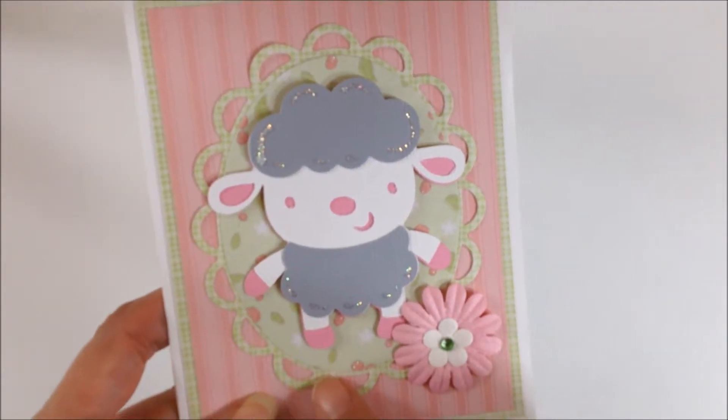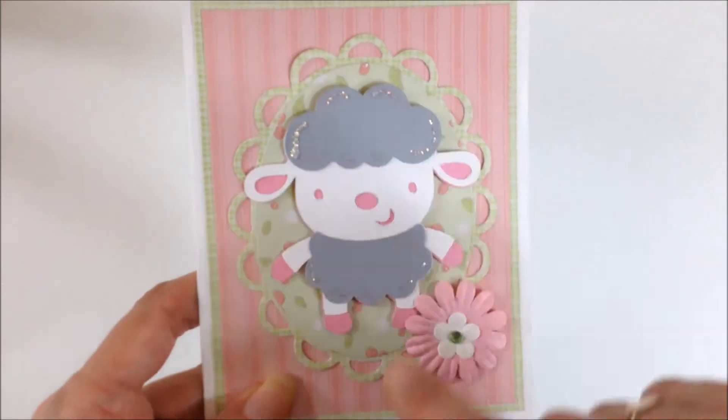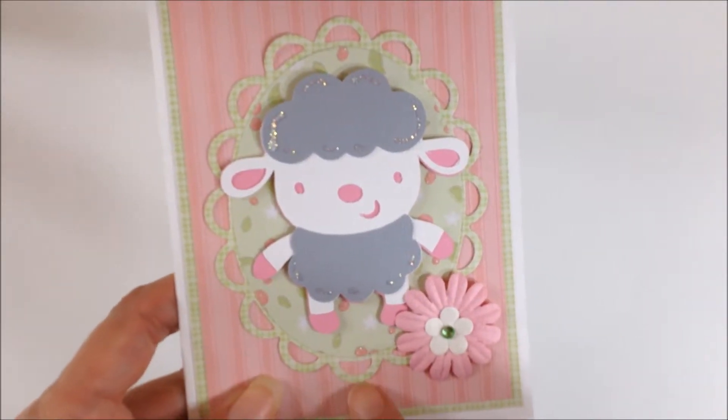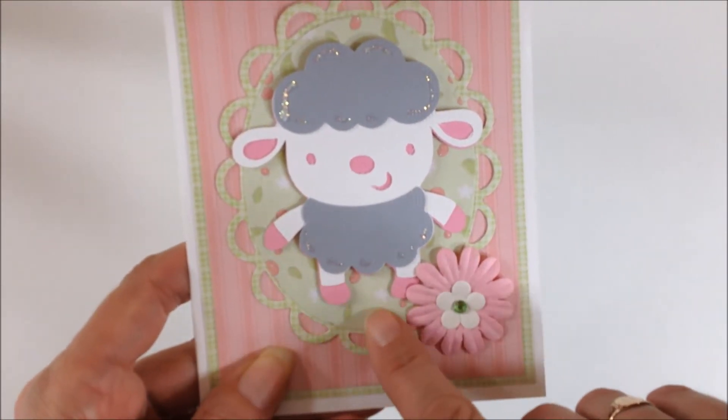This scalloped edge oval is from Spellbinders. It's one of the nestabilities and this is the paper that is also the mat and then I use another patterned paper.